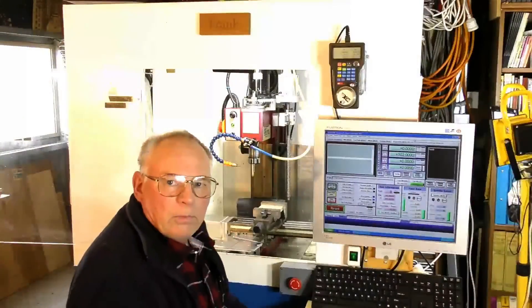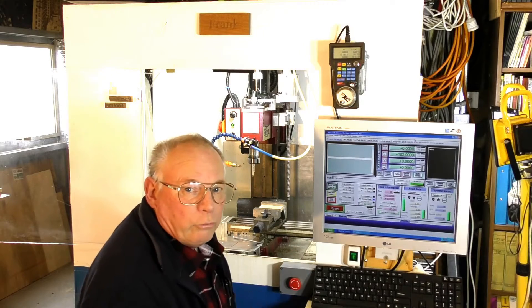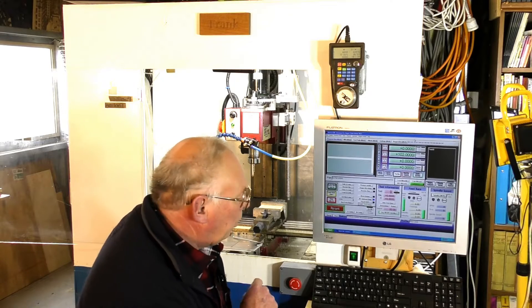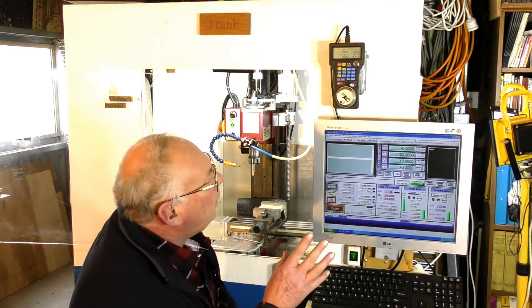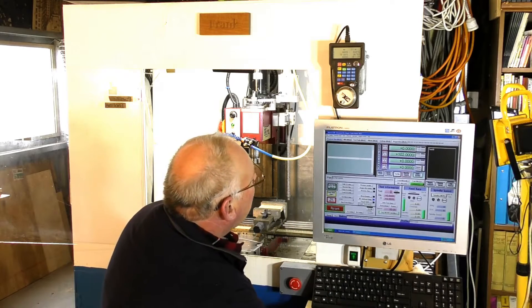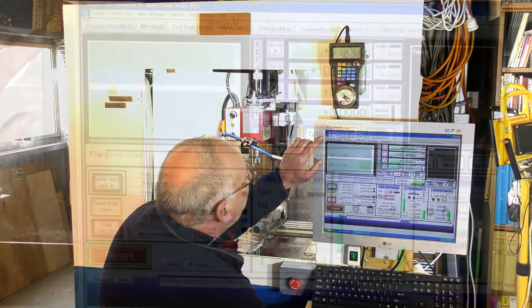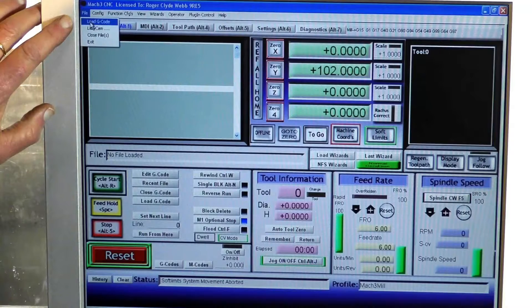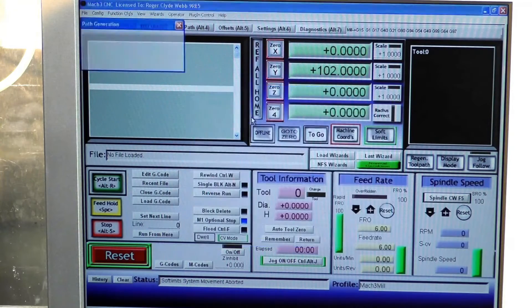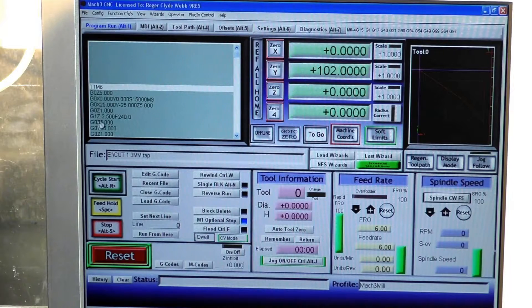Here we go, I've got my little mill up and running, Mach 3 is ready to go. I've got my flash drive plugged into the computer with the new codes on. We'll start off by loading the code, which is very easily done — come up here to File, Open File, Load G-code, and double click on the first file we want. And there it is, it's into Mach 3.